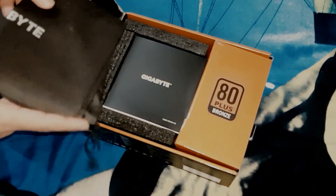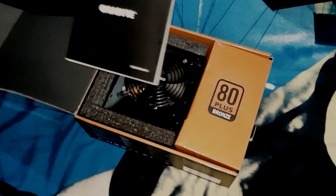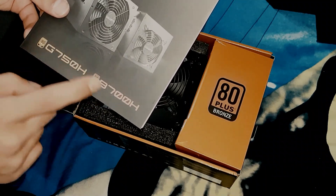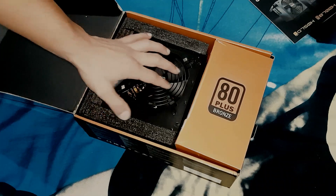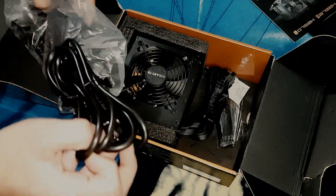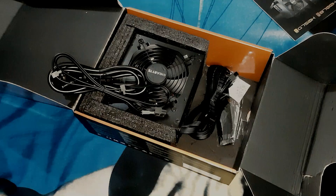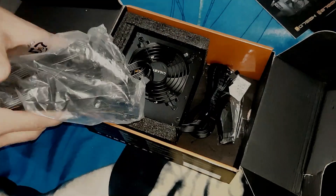Here we have the bag from Gigabyte — decent size. We get a manual with the PSU; it's the manual for the G750H and B700H, so it covers both PSUs. Here is the actual PSU. You've got all the cables you need: a power outlet cable, SATA cables, PCIe express cables — all inside the box.